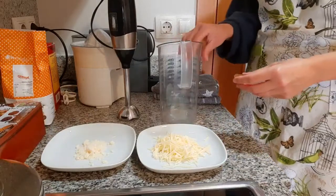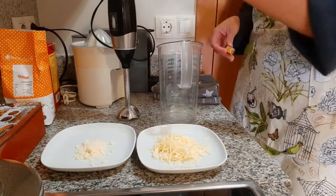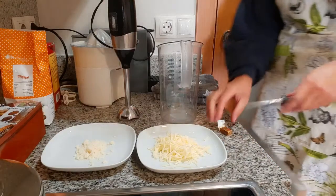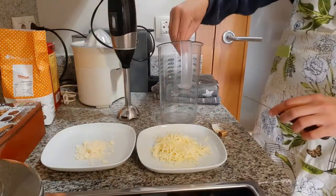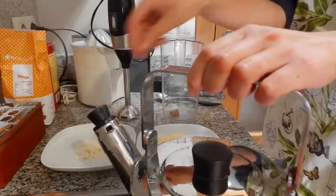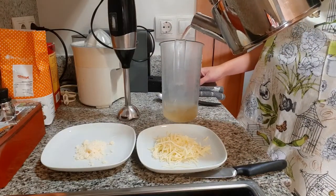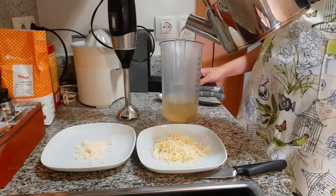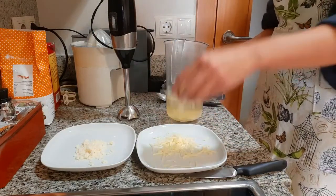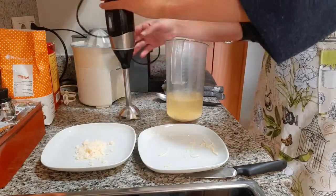The water is boiling. In this container where we're going to blend everything — when the courgette is done we'll put it here, then add the water and cheese and blend everything, and that's the cream done. Just a quarter of the stock cube to give it a bit of flavor — put it in there. Let's turn the water off and add 300 milliliters of water, a little bit more if you like, let's say 350. Now some mozzarella cheese. We can put it all in now and we're going to blend it.